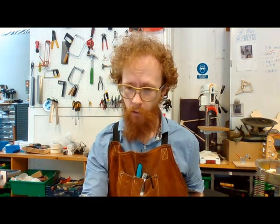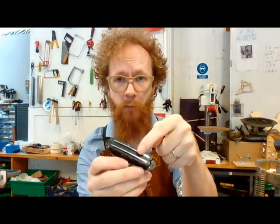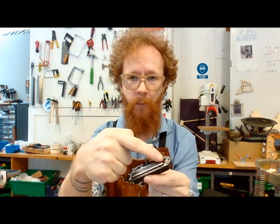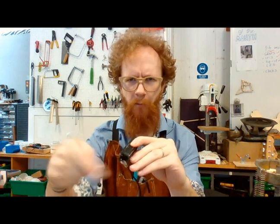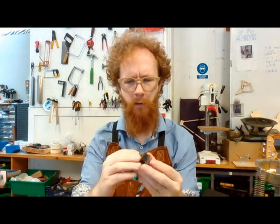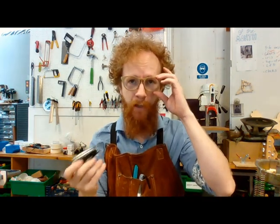All pickups consist of are magnets and a coil of wire. So on this one you have a long strip which is a magnet, and you've got some wires that come in around the back and they wrap around the magnet many hundreds of thousands of times. And that's all a pickup is: magnets and a coil.